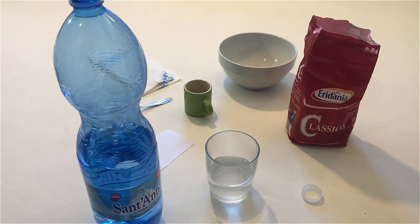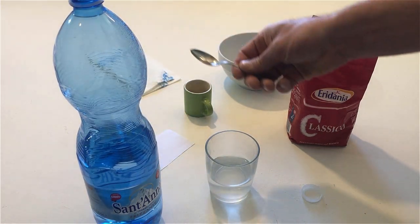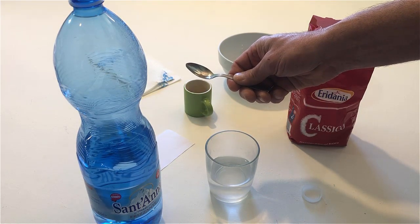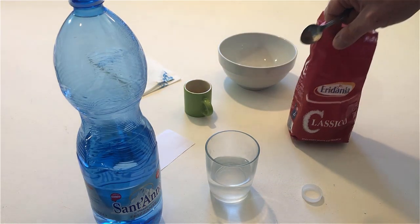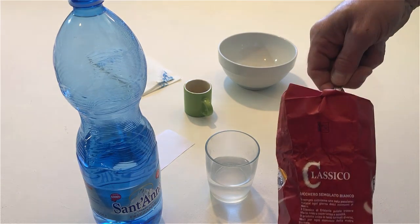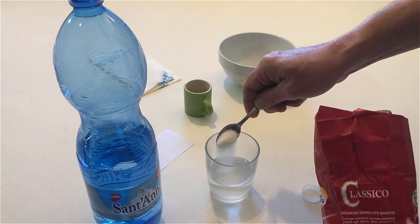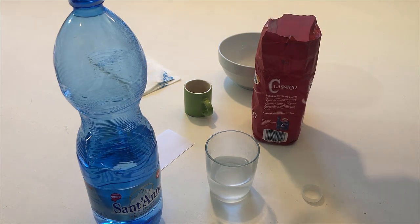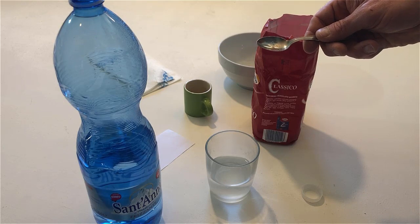Take the teaspoon. Take a teaspoon of sugar and put it in the glass. Stir the water and sugar with the teaspoon.